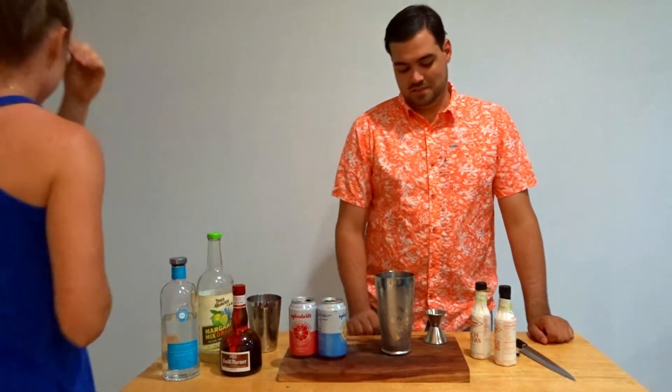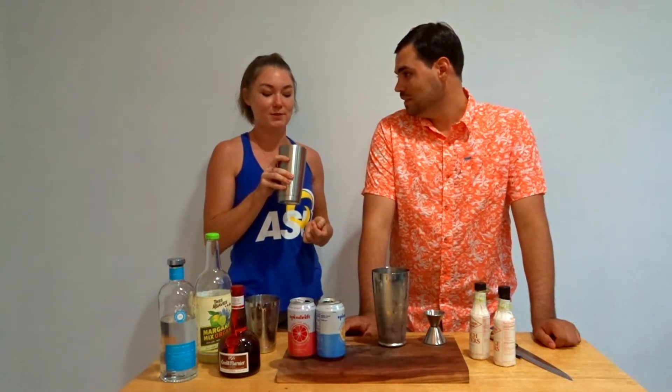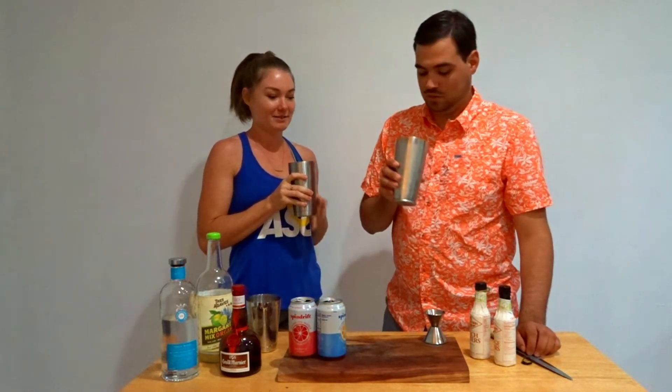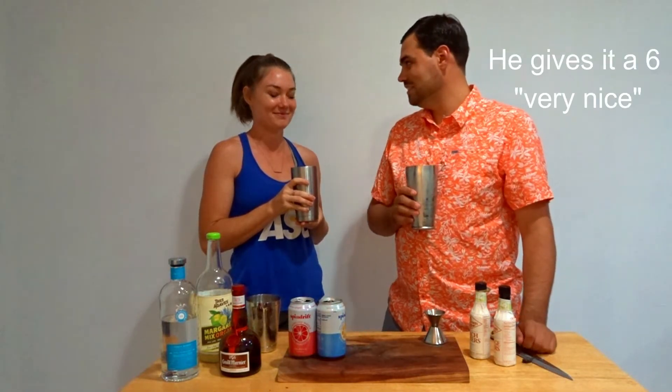I decided to add this after we finished talking about it, because it's literally the first time I've ever made this drink — to rate it. I think it's like a 9 for me, honestly. Really, really good. So 9 on the NOM scale. We've decided our rating scale for the video is going to be NOMs. It's alcohol, so I'm also going to use a PewDiePie scale of 'very nice' — this is like a six very nice.